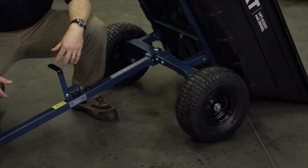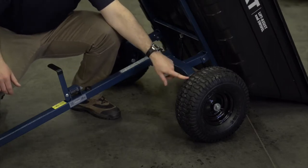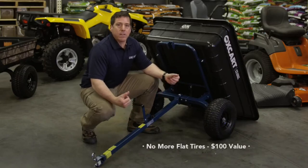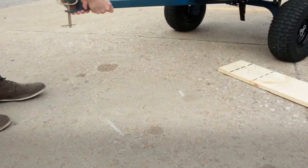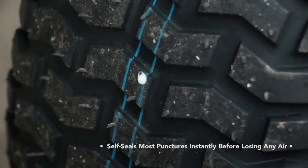Flat tires on utility carts are no fun. Oxcart's gone with tractor grade pneumatic tires and commercial grade graphite oil bushings and grease zerks. We've also added run-flat technology — 8 to 10 ounces of a liquid polymer that self-seals most punctures instantly before losing any air. So if you run over a deer shed, glass, or nails, no more flats.